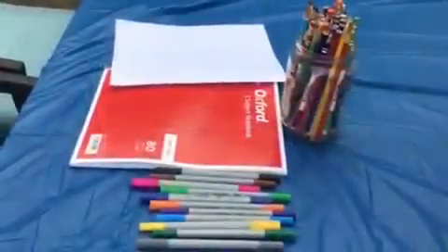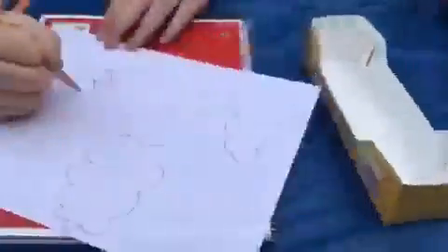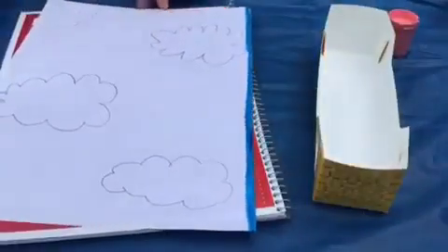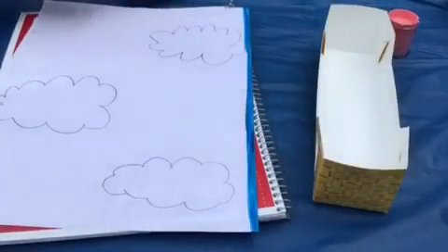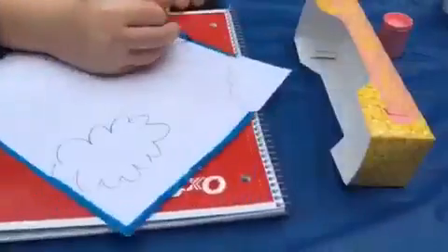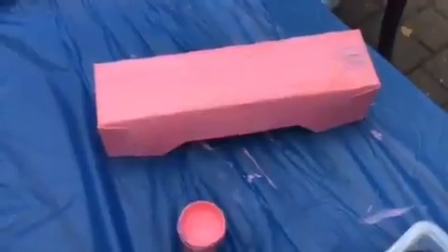And I'm gonna be customizing this notebook. Now that we have all of our supplies, let's actually get started. My friend has progressed with her drawing and I'm just picking out what color I should paint my trash that will soon be a pencil holder. While I'm waiting for this paint to dry, I'm gonna move on to my next craft.